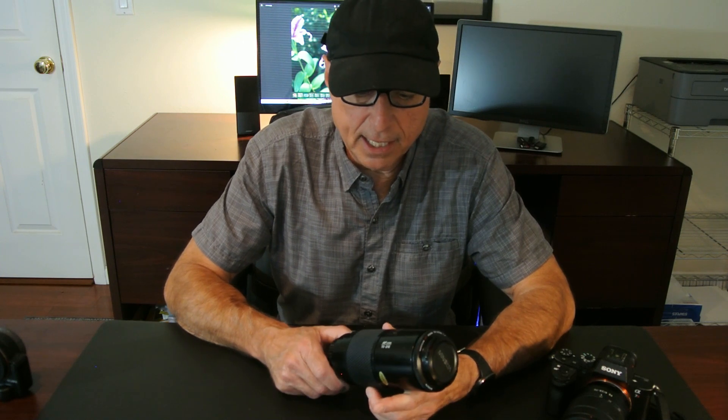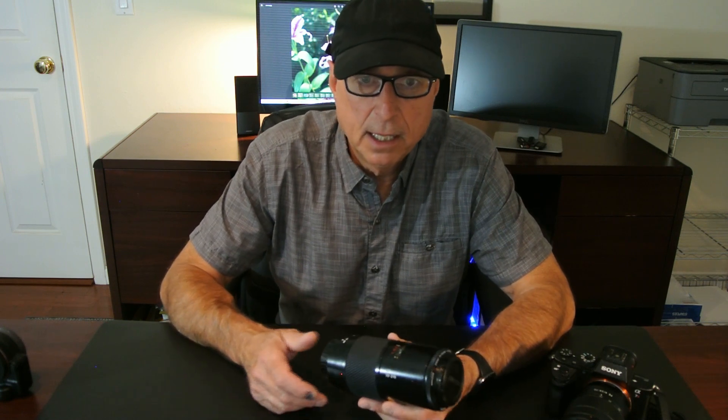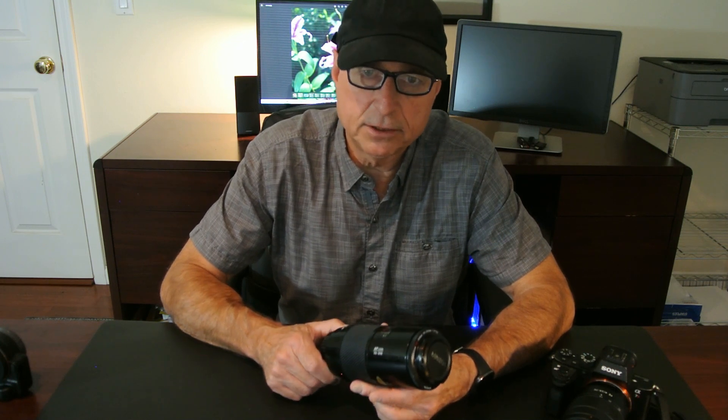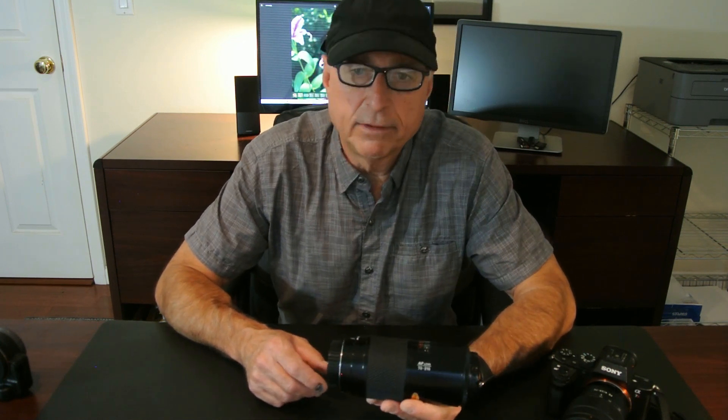They marketed it under the names either Maxxum, Alpha, or Dynax depending on where you lived, and their cameras and autofocus system were considered state-of-the-art technology at the time. And this lens was one of their most popular.